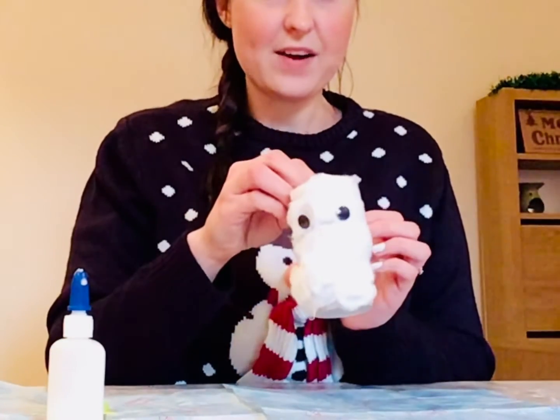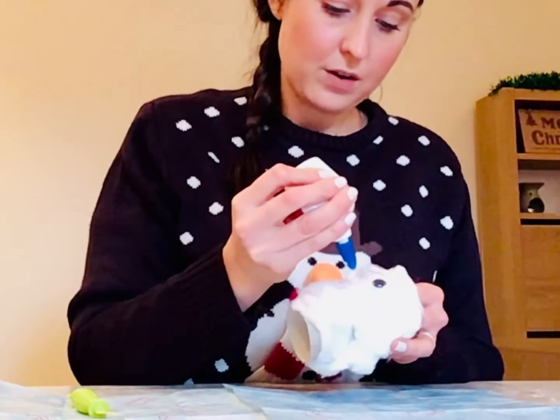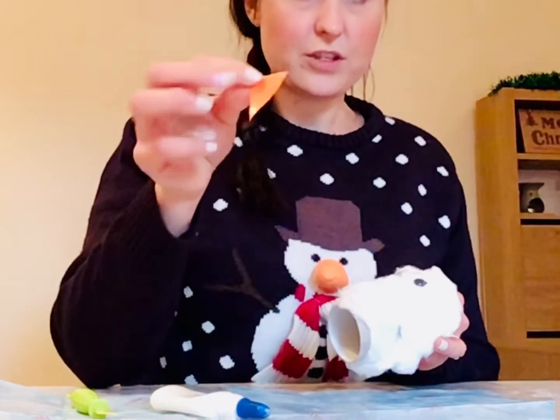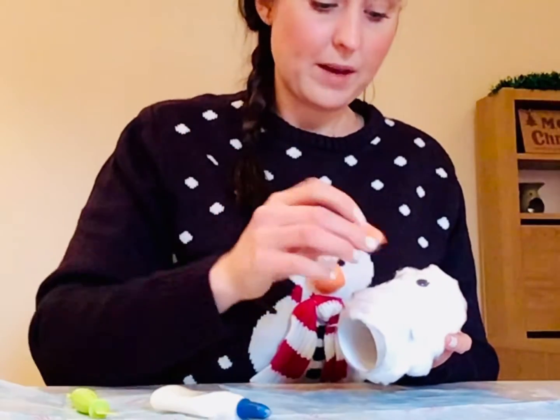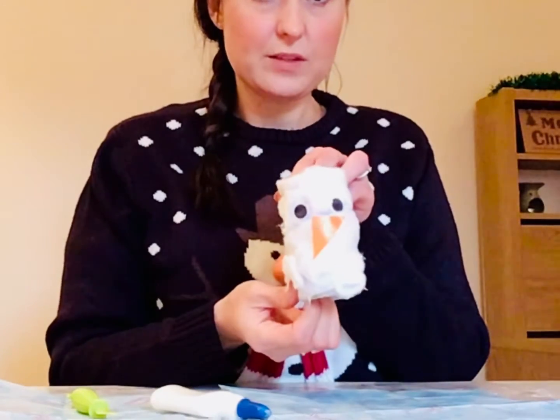Okay, so the eye goes up on. And then we're going to stick on our snowman nose. So I've just used some orange paper and I'm going to stick my snowman nose on just in the middle, like that.